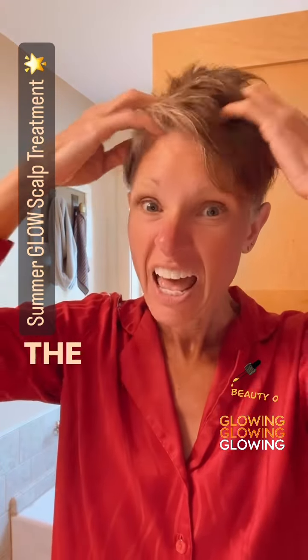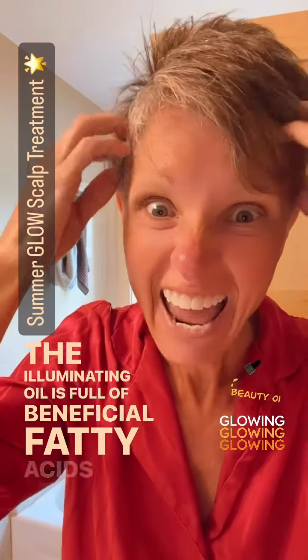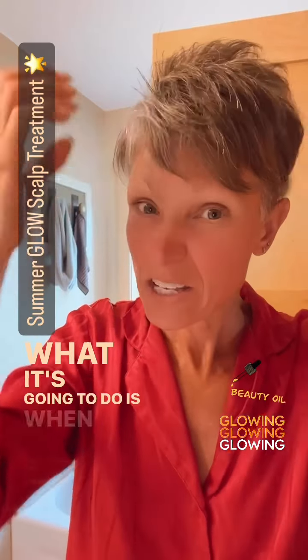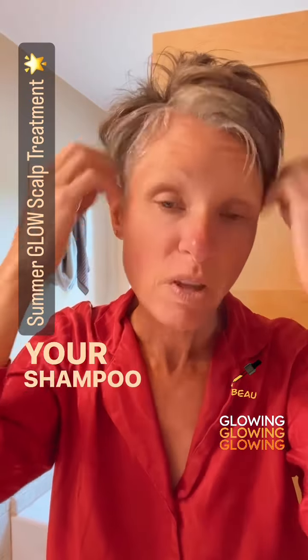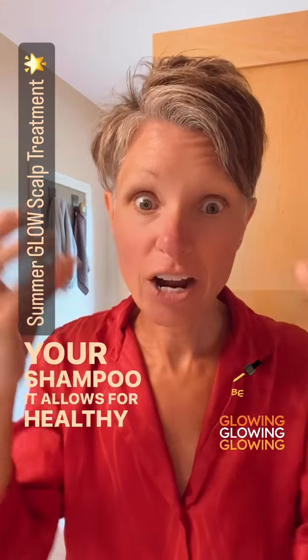Blood flow is good. The illuminating oil is full of beneficial fatty acids and antioxidants. Doing a scalp cleansing before your shampoo allows for healthy hair.